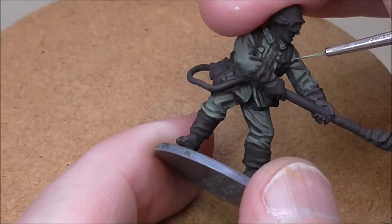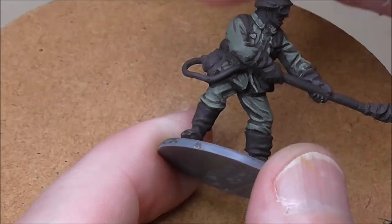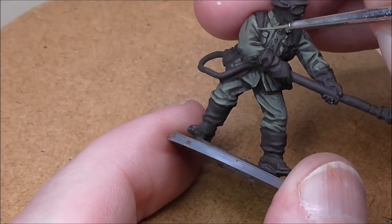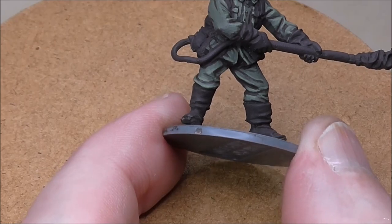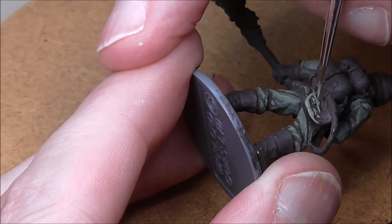Sometimes the highlight would be under the fold. If it's a deep fold you're really going to aim for the highest point. It's a really simple process but it's giving the clothing a nice three-dimensional feel.